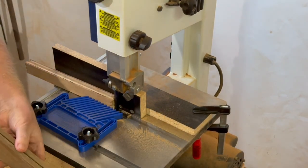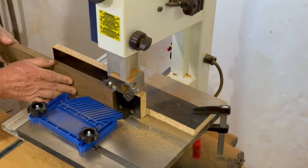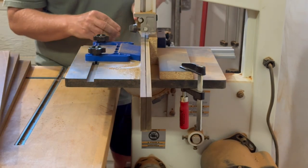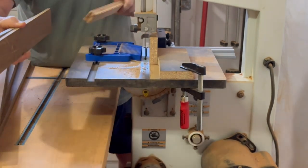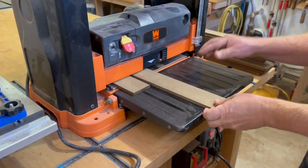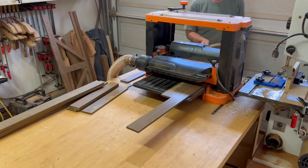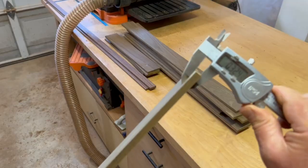I just take these standard deck boards and re-saw them in half on the bandsaw. Note that this is not a special bandsaw blade — it's just a normal ten dollar blade, not carbide or anything like that, and it really has no problem at all cutting through this hard Ipe wood. Then I just run them through the planer to clean up the rough edge and get them all the same thickness. I end up with a final thickness of about five sixteenths of an inch, which will work fine.